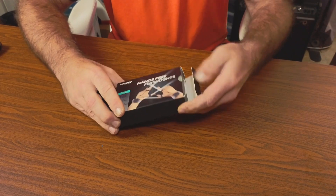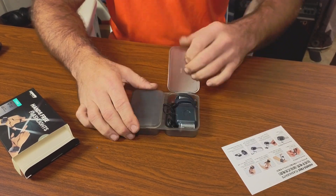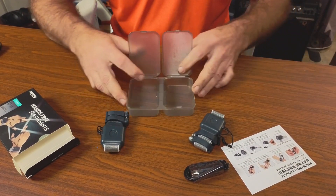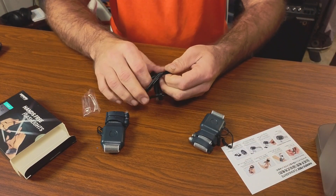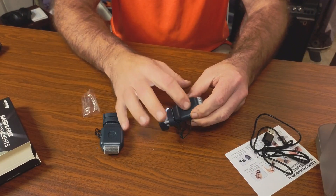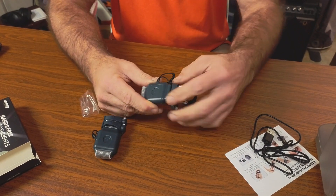Opening the box, there's a nice plastic storage case inside. Each side of the case holds a flashlight, so you do get a set of two. You'll also have a charge cord for them — it's a USB to a little magnetic connector, so it looks like you'll be charging one at a time. It's not an actual button; it's a touch pad, so when you touch it you switch through different modes: bright, dim, and off.